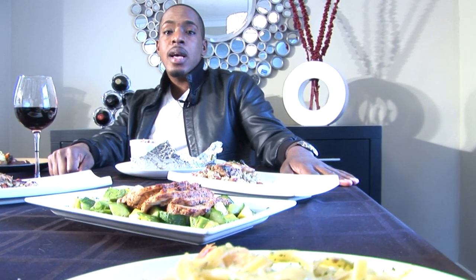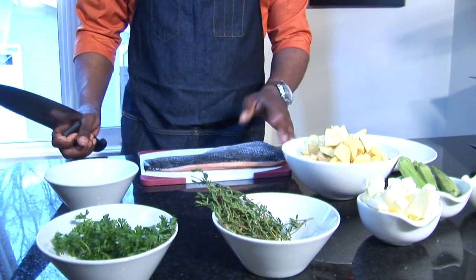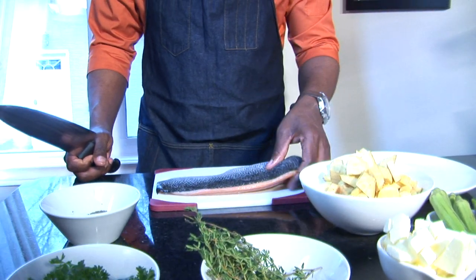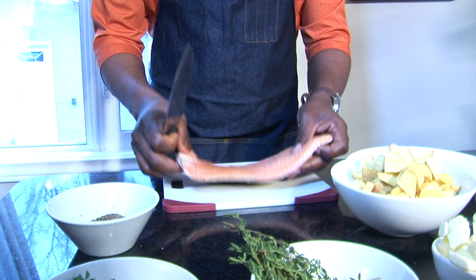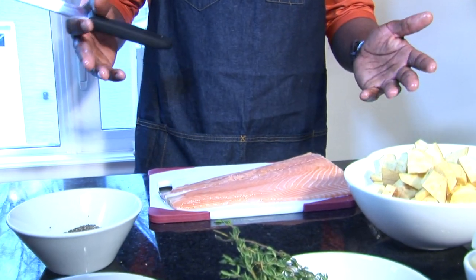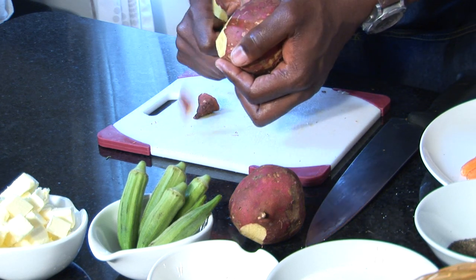This is a nice piece of salmon — nice and pretty. The skin is firm, it's springy, it's bright and pink. This is what you really want when you're purchasing your salmon: nice and pink. So we're going to peel our potato right now.